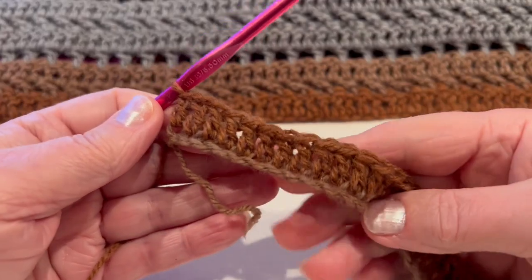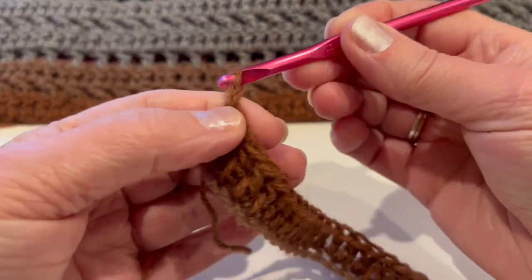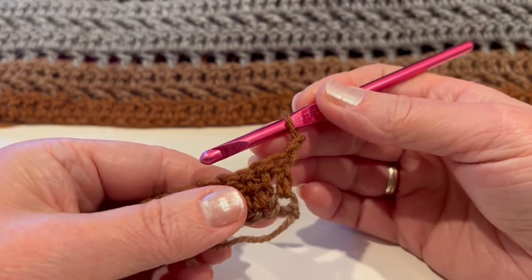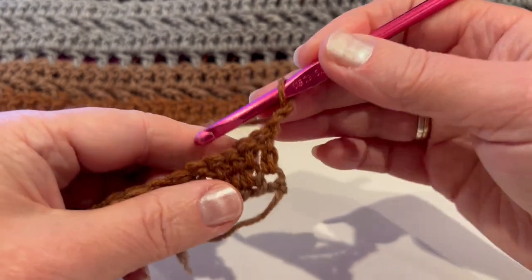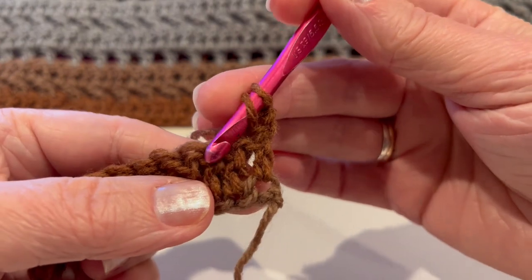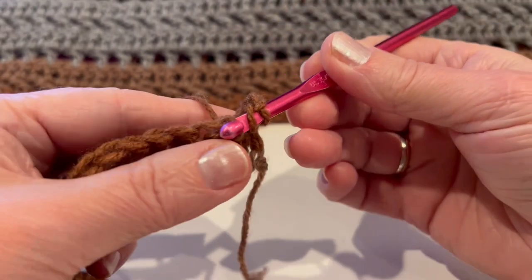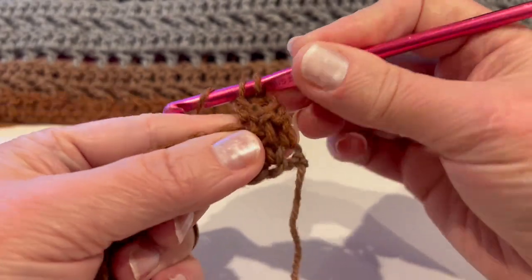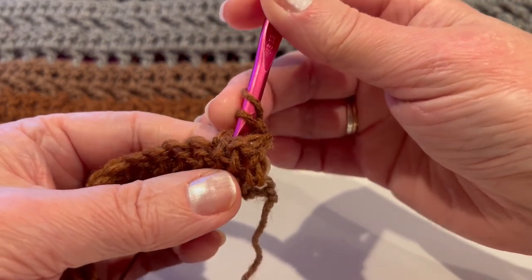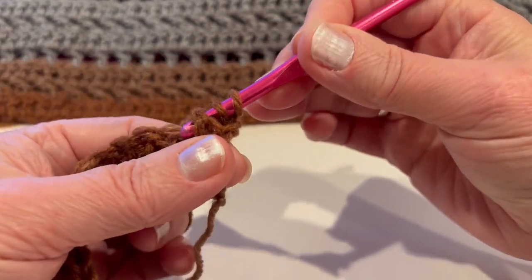Continue with double crochet the entire row to the end. I finished my first all-double-crochet row. For the second row, chain 2, turn the work, and we will work crossed double crochet. For the entire row, insert into the third double crochet and make a double crochet. Then yarn over and come back from the front into the stitch we skipped and make a double crochet.